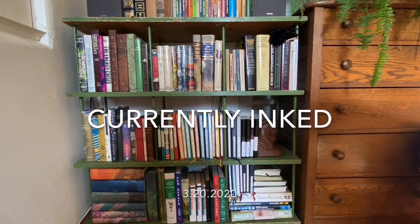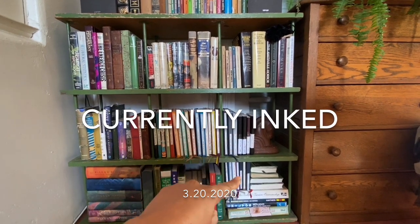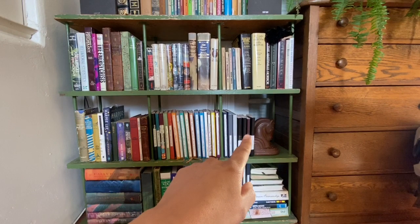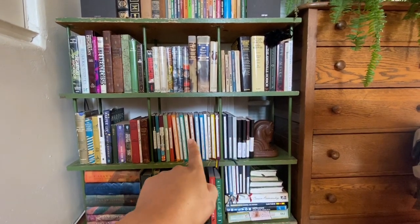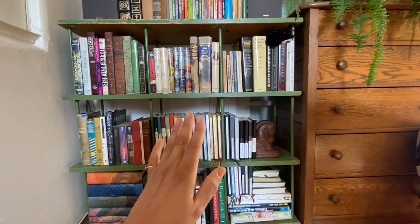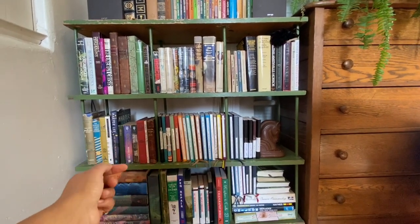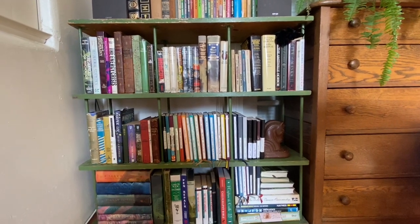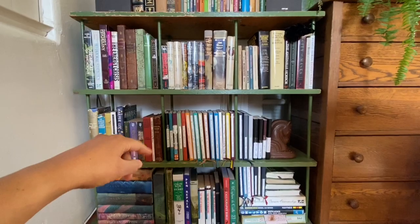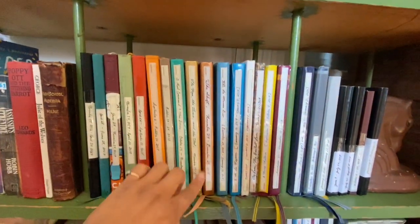Good morning everyone, today I wanted to do a little currently inked pen video — it's been a while since I've done one of those. But first, this is what I did this morning: I've reorganized all of my journals according to size instead of dates. I just like the way it looked on my shelf a little bit better, and I think I'm going to take off all of the side dates on the binding and just use a numbering system, starting at double zero and working my way through the numbers.